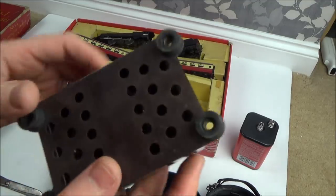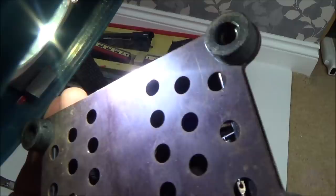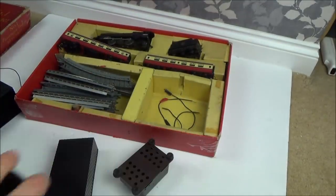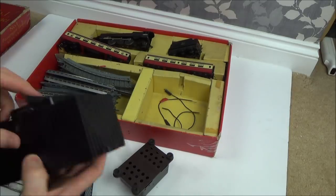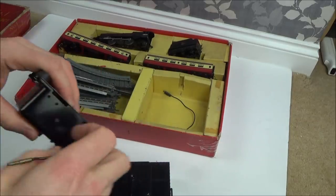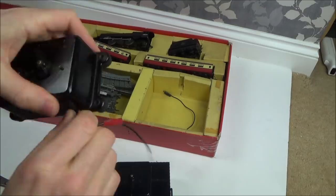It looks like quite a bit of work is needed. I can see inside — it reminds me of Scalextric from years ago, with metal wire wrapped around it, the slot car racing where you press a lever that goes up and down. What I'm going to do is look online to find out what batteries are needed. I'm thinking the wires go from the battery pack into here, and then banana-type plugs go into the track. We've got a couple of screws so hopefully we can take it apart.